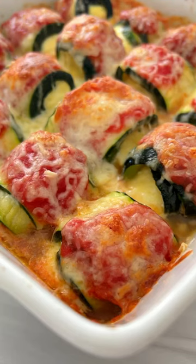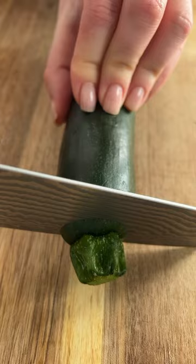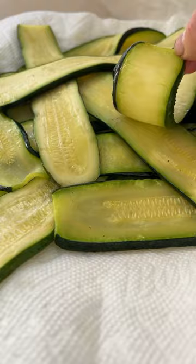This is the only recipe you need: my mom's zucchini lasagna roll-ups with ricotta. Slice the zucchini into thin slices, taking a little bit off the ends to make them nice and flat. Add a touch of olive oil and salt, and bake for 20 minutes or until they look like this. Set them on a paper towel.